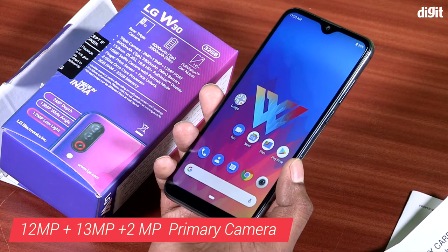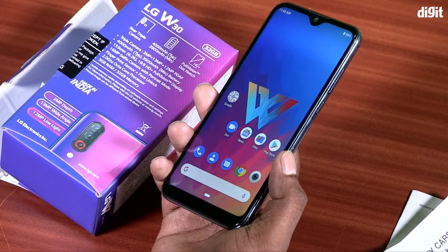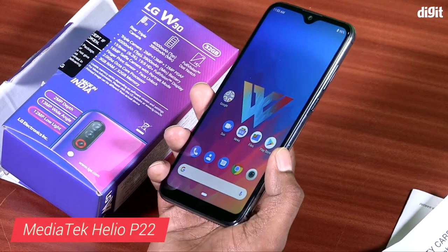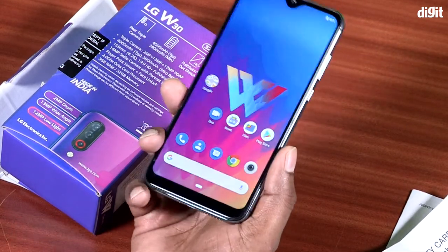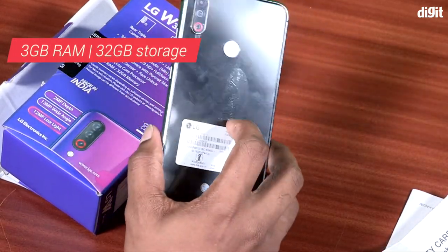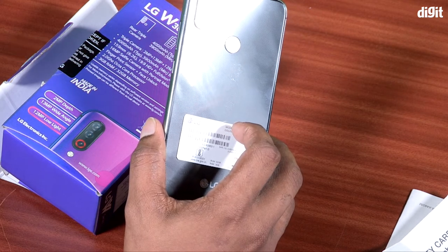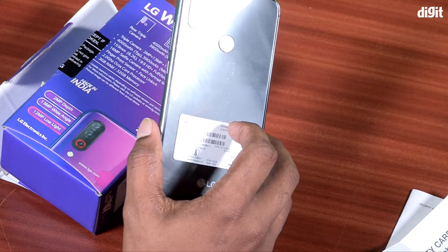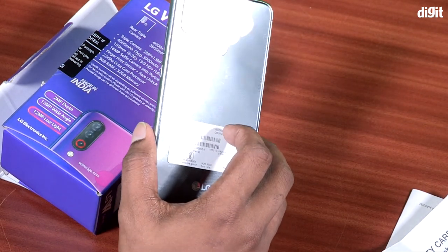It has 3GB RAM and 32GB internal storage. The processor is MediaTek Helio P22. In the 10,000 rupee range category, the Helio P22 gives decent performance. For a budget range camera and performance combination, it is a good option.